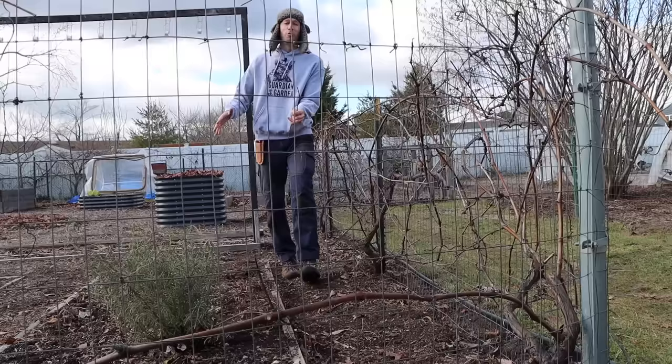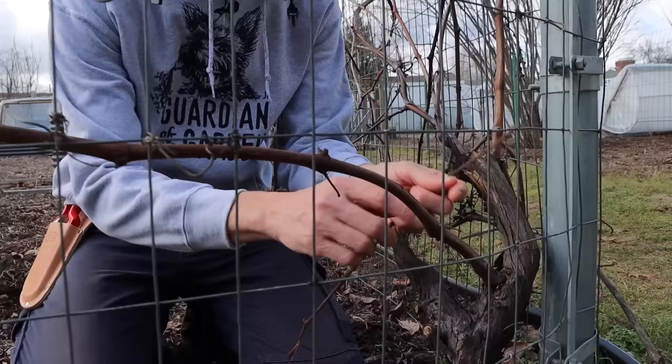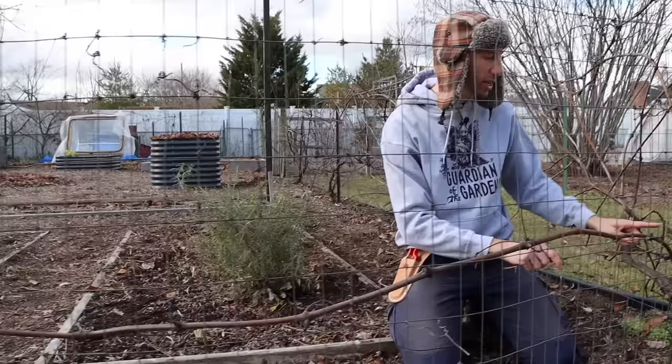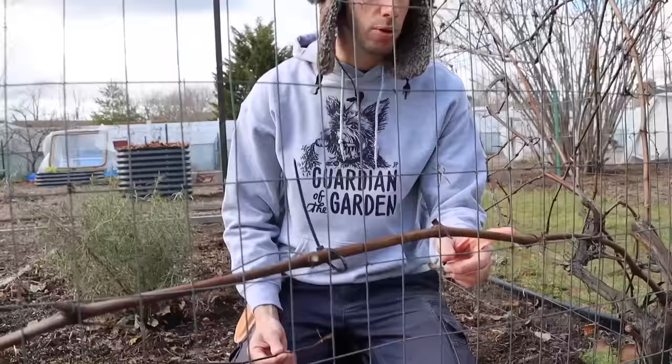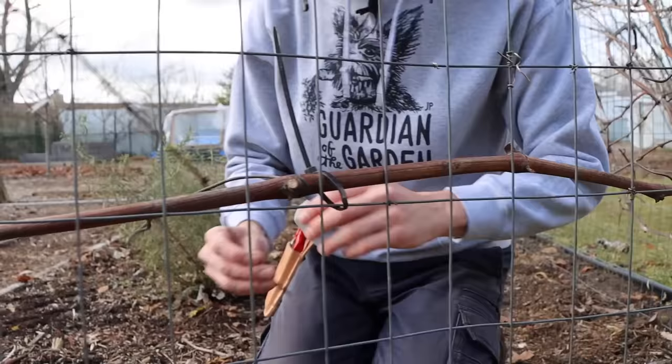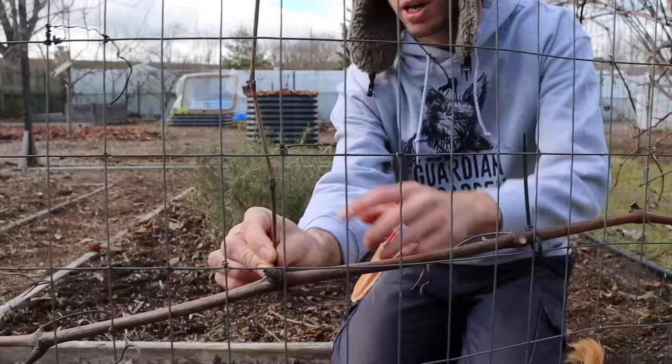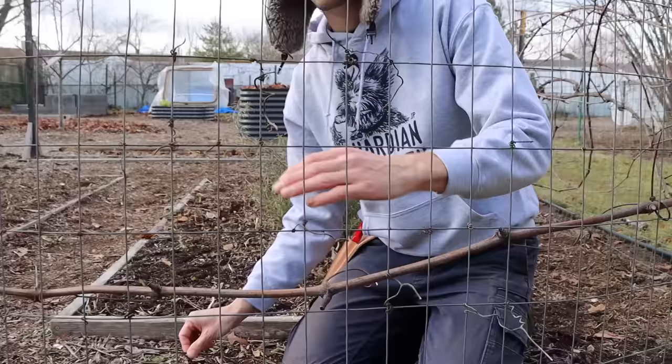Before we make any cuts, let me bring you to a location where I've already partly pruned this grape. Right here is a cane that grew from last year — look at it, it's going all the way down the fence line. When I'm done pruning, I'm going to end with two canes going in opposite directions. Here's the cane that grew last year; it's going to be one year old in the spring. Everywhere there's a bud, once spring comes, you're going to have a shoot. On that shoot is where your fruit is going to be. That's why I tied it relatively low — the shoots are going to grow up and my grapes are going to be hanging right here.